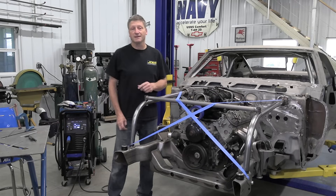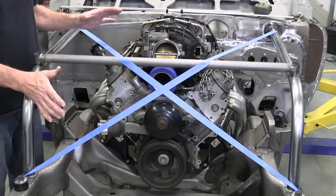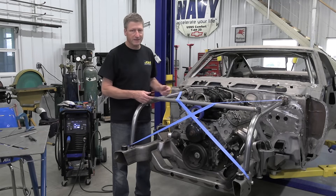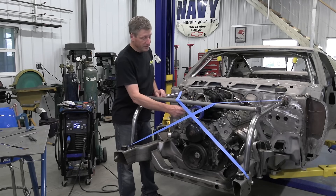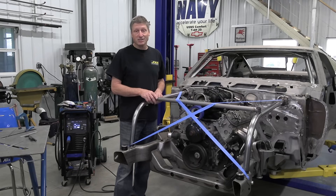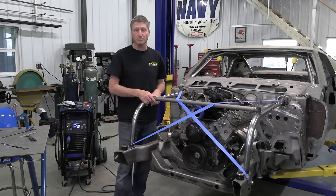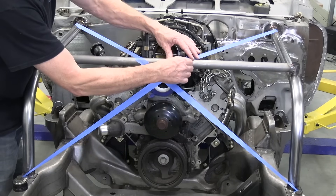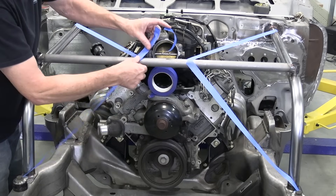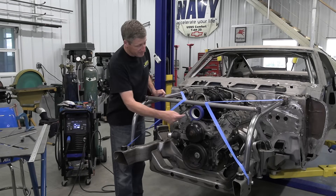Remember when I said depending upon what engine or induction combination I'm using will determine how my bars are laid out? Well this is how I would normally lay them out if I was using a top of manifold induction system like a carburetor or a sniper fuel injection. But because I'm using a front intake throttle body — represented by this roll of tape — I need to change it up a little bit. There's no room for my intake piping which is going to split out and go to the front headlight assemblies, so I'm going to have to move these bars, which gives me full access to my throttle body.